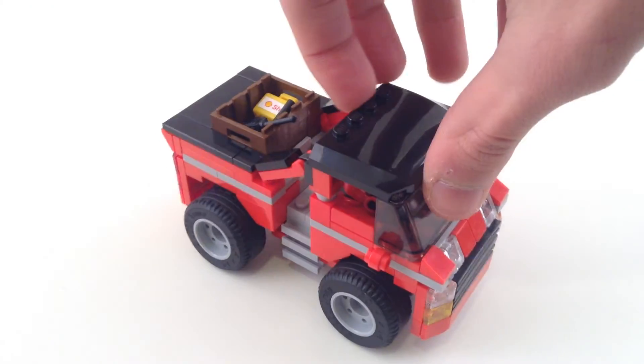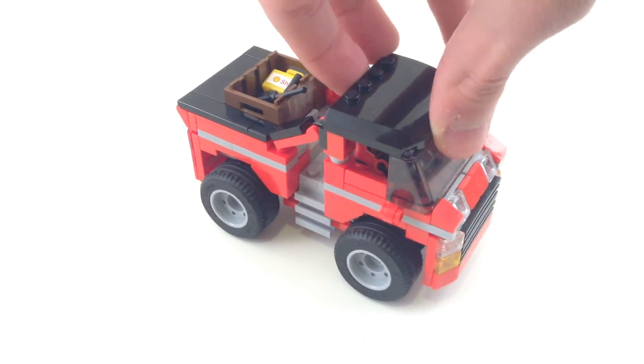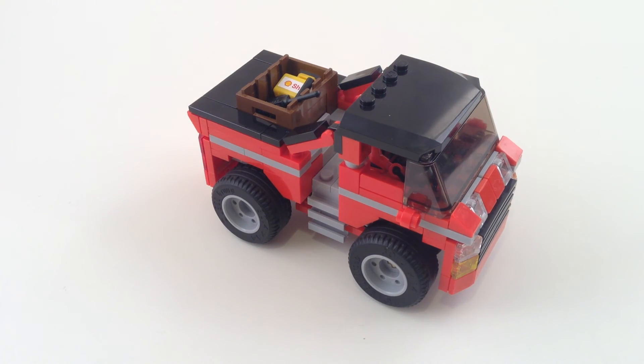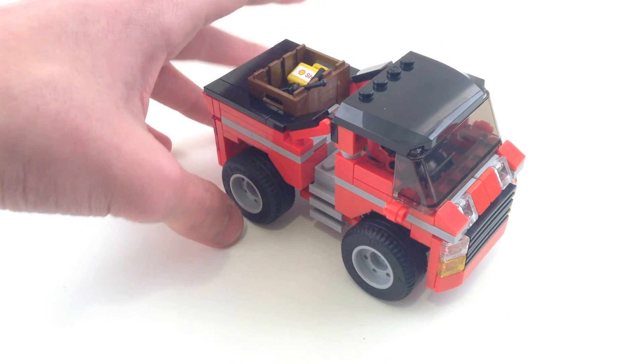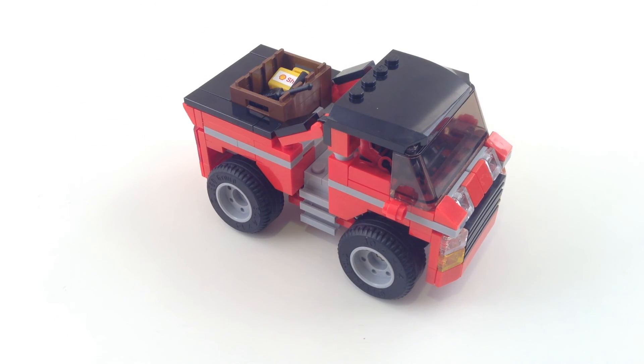That's pretty much it for this truck. If you guys want me to do a tutorial on the suspension, in case you couldn't really already see how it was done, I can do that — just mention it below in the comments. Thanks for watching, and as always, don't forget to comment, like, and subscribe.